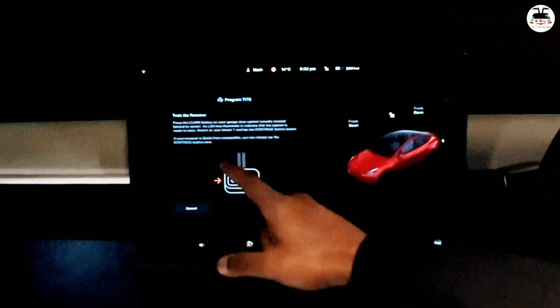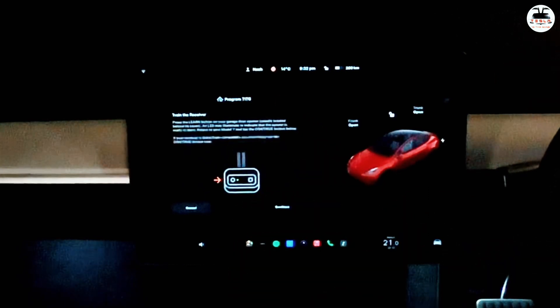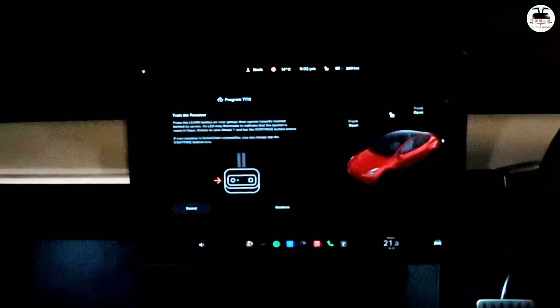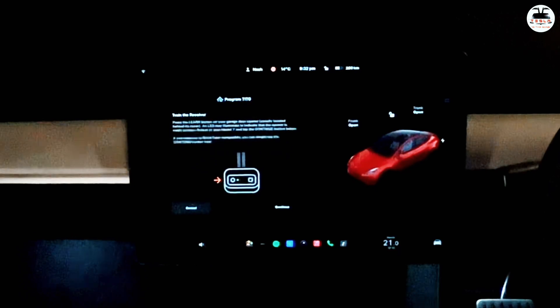Now you need to go and press the learn button on your garage, which is located behind the cover. In our case it is on the universal remote — click on that and come back once that LED illuminates, then hit Continue.